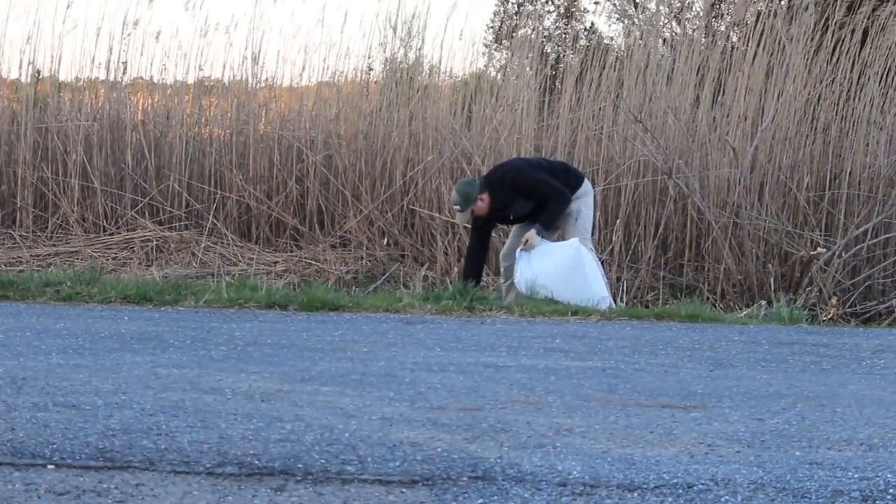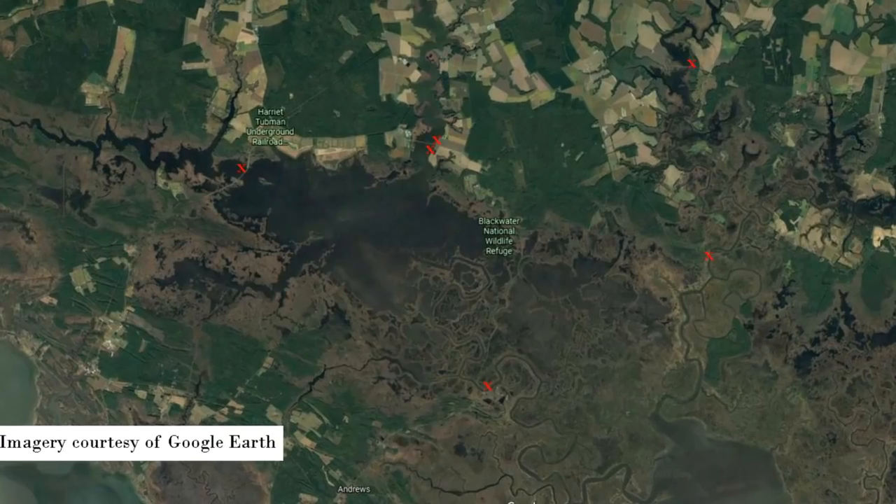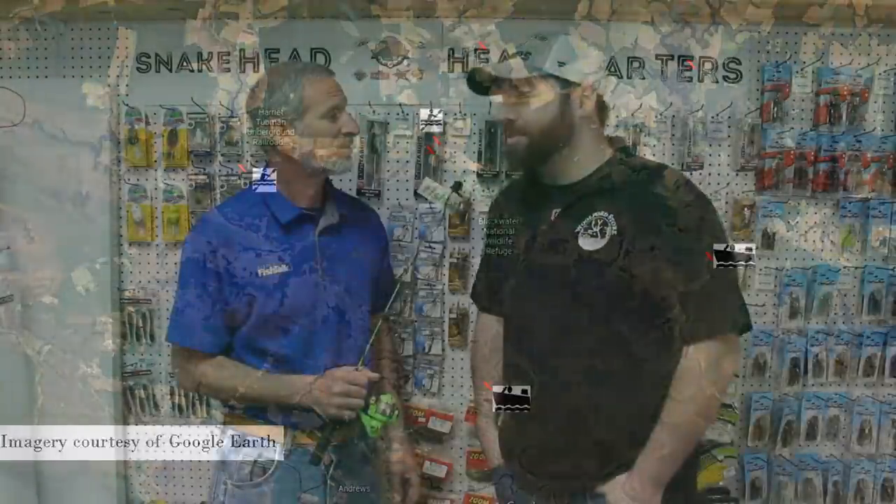What Eddie's talking about, people, is trash. If you come fishing down here, please remember to take your trash out with you — maybe pick up someone else's if you see it. And if you see any property you're not sure is public, it might be private, just stay off it. There are plenty of public areas to access and fish here.